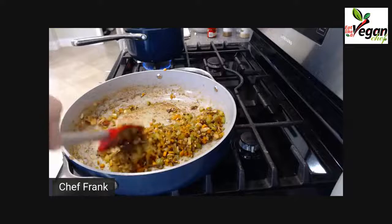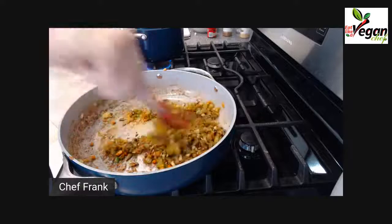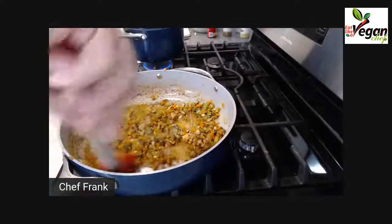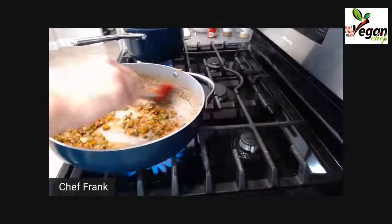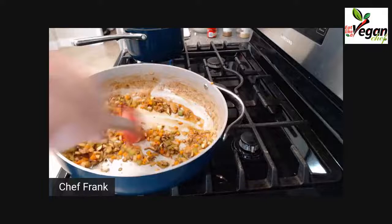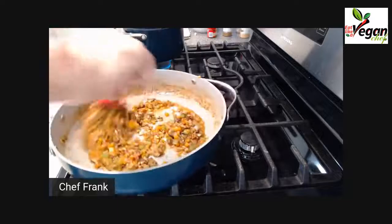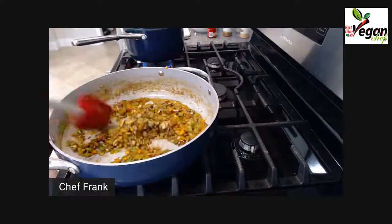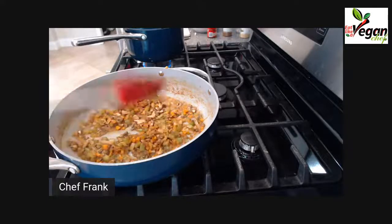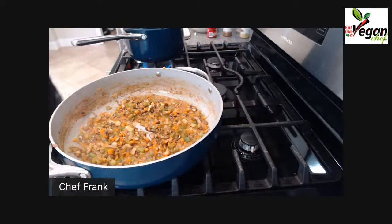You can see my pan is starting to turn brown. Before it burns, we're going to add a little bit of liquid and scrape all the brown residue off the pan. You can tell the caramelization is starting, and the spices are adding to the flavor and the color.